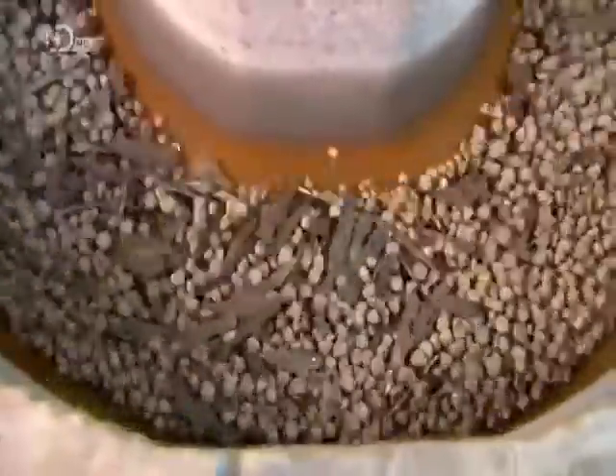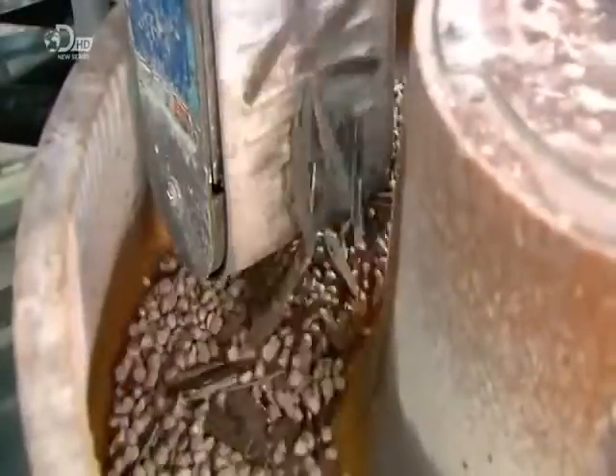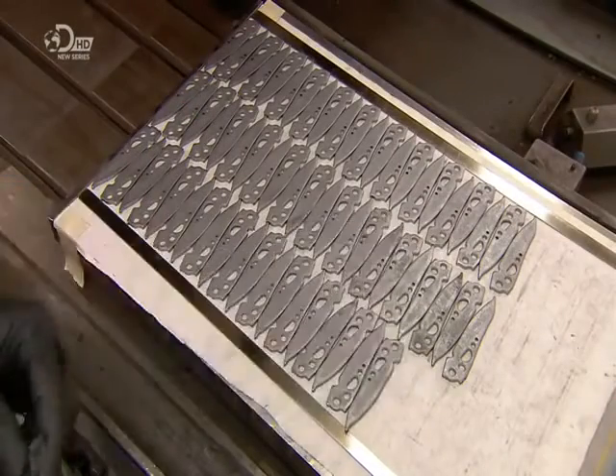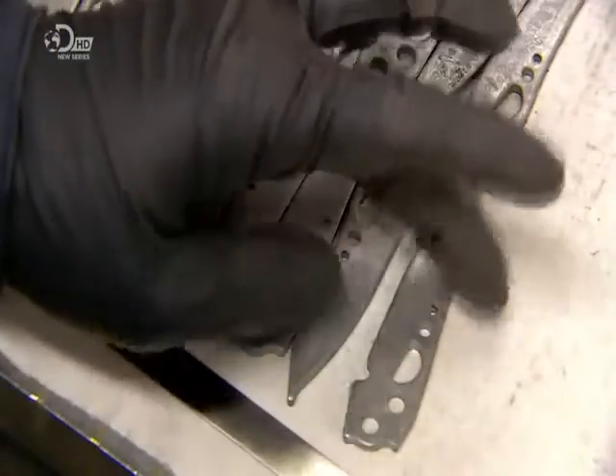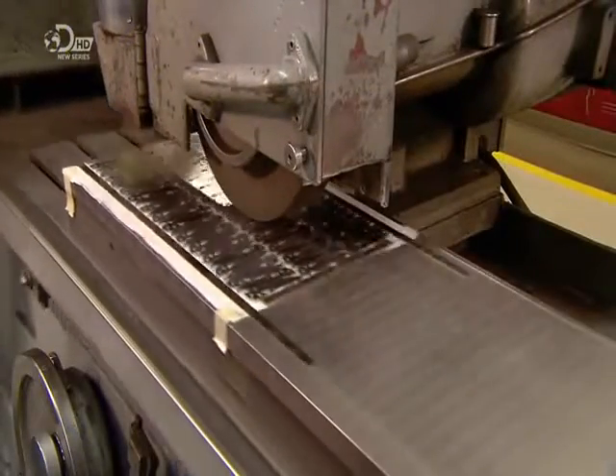The knife blades, still dull at this point, go onto a motorized table, which runs them back and forth under a grinding wheel, which finalizes the dimensions.